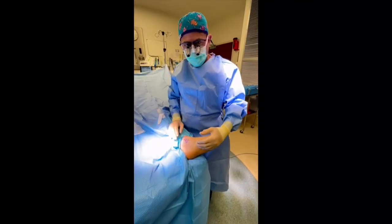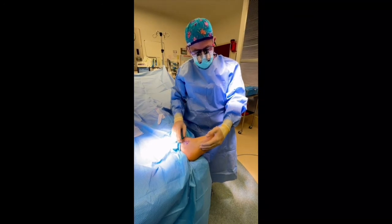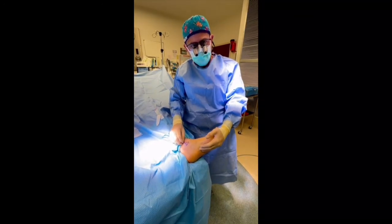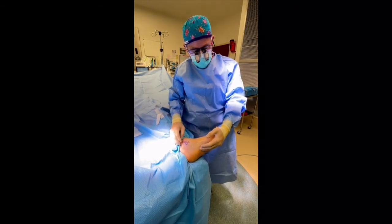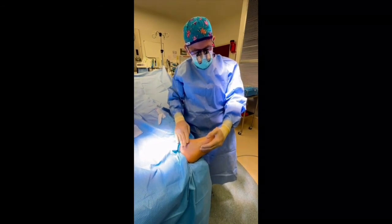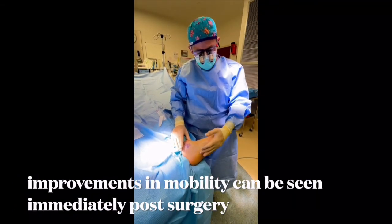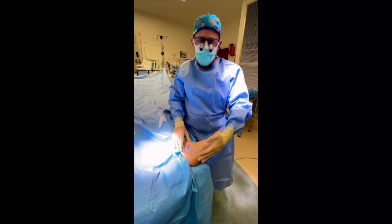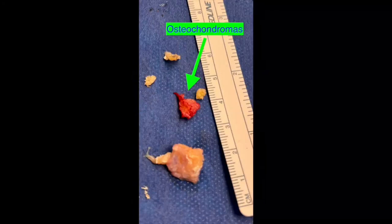Alright, so we're done with the surgery. As you can see, with this particular surgery we use a stitch called monocryl, which gives a very small scar if any. This will be in here for about three weeks and starts to dissolve. He's able to move his ankle much better now, and most importantly the bump's gone, and hopefully the osteochondroma won't return — they usually don't.